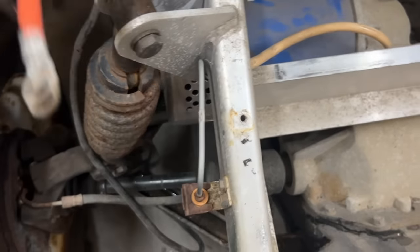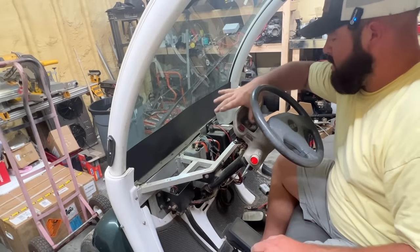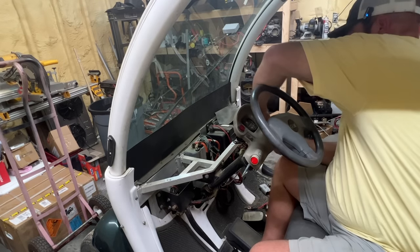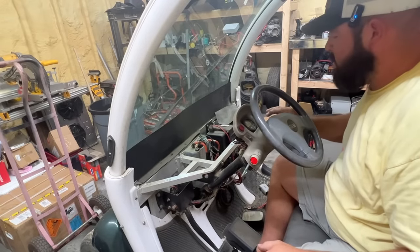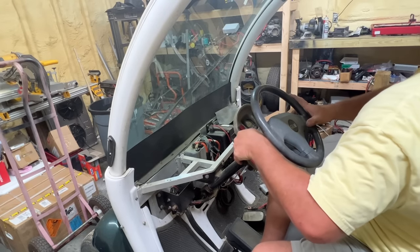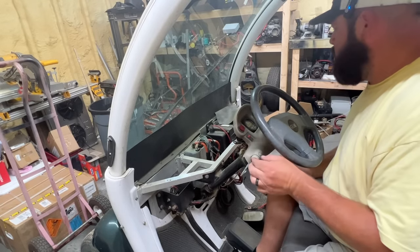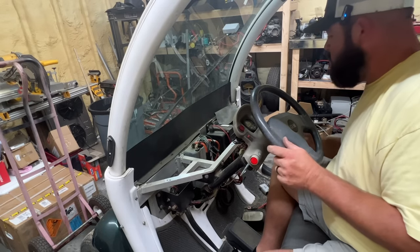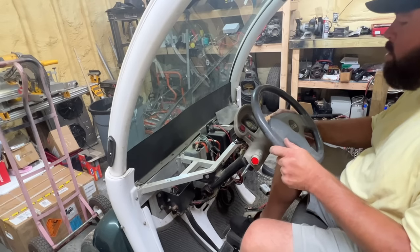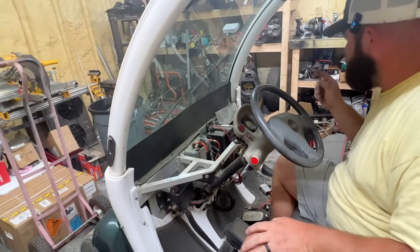We have 79 volts from this battery. Let me clean that up a bit. I'm not getting anything yet — nothing in forward, nothing in reverse, nothing on lights, no horn, nothing on the pedal. Probably need to get a voltmeter out and start checking some voltages.